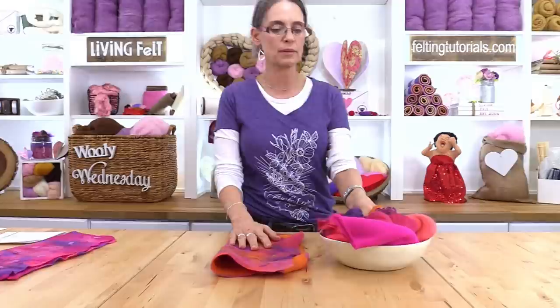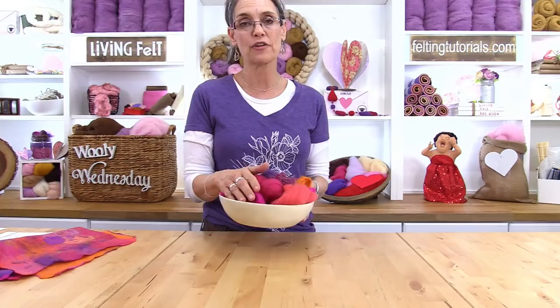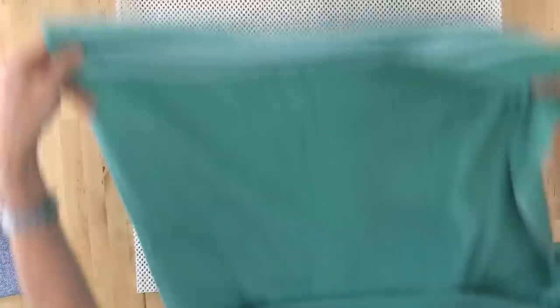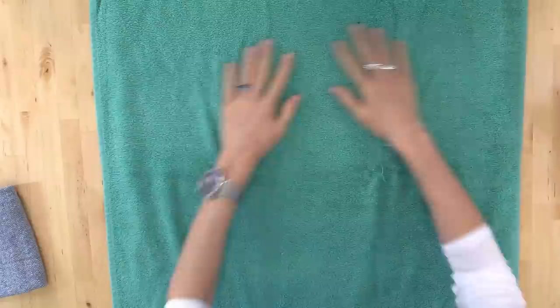Let's set up our workstation. Now that we've gathered our fibers, let's set up our workstation. When I set up my workstation, the first thing I lay out is a grippy mat — this is just a grippy shelf liner. The next thing I like to lay out is my towel, and this becomes my rolling towel. I always have a full-size towel that I roll in, and this becomes basically the foundation of our work surface — the grippy mat and the towel.